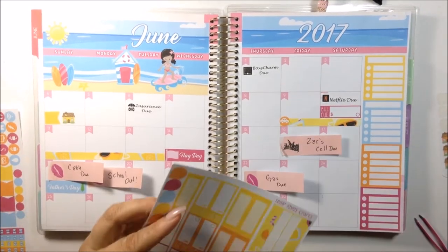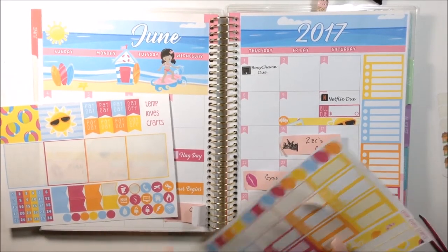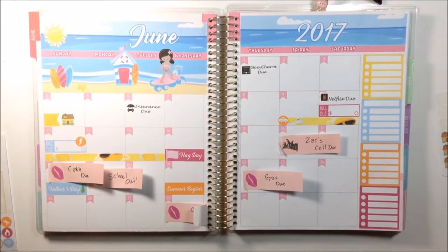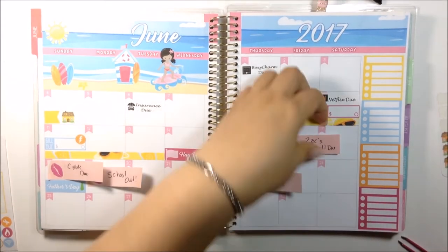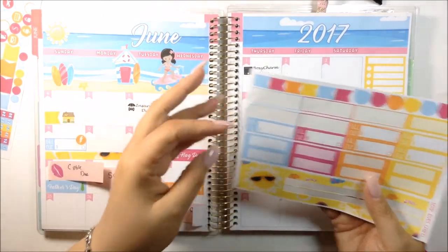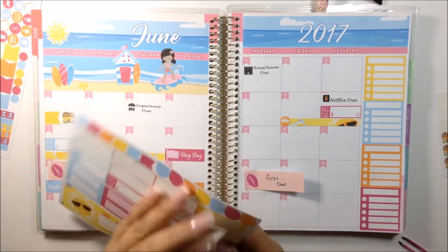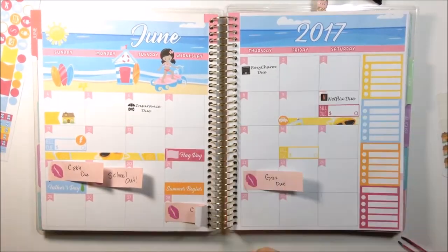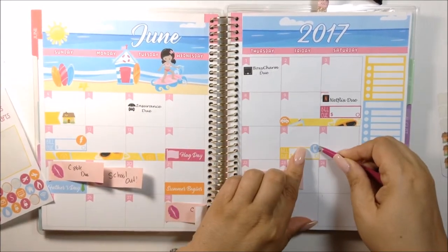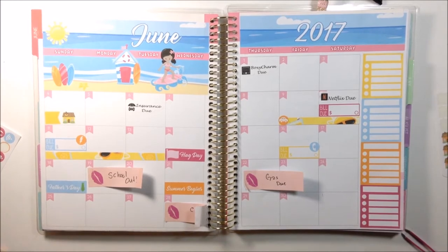On the 11th I'm going to use a blue one, because the electricity is that too. Okay, so that's for the light. And now I'm going on to the 16th, which is Zachary's Cell Phone due. I think I'm going to use the yellow one, and go ahead and put this blue phone icon. So that's for the cell phone bill for my son. And then I have the cable due on the 18th.